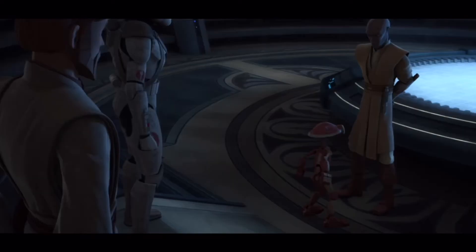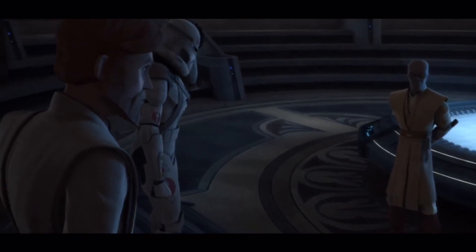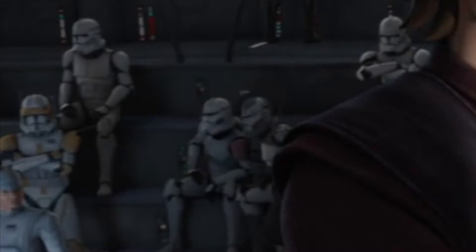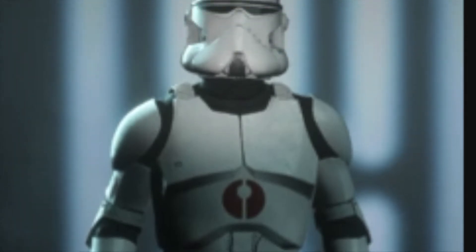The only exception is Commander Neo, who appears in a few episodes of The Clone Wars, particularly in Secret Weapons as well as in Point of No Return. However, the 91st Corps does also appear in Battlefront 2.